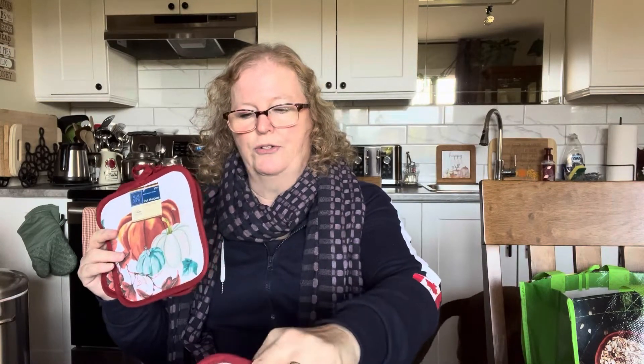I grabbed four more of those plates, and I bought one more of the 'Gather' platter — so if I want to throw some little dinner rolls out, I have that too. Now I have a complete set of six to feed people. This little one has a lot of scratches on it for some reason, but look at how pretty they all look stacked on top of each other.